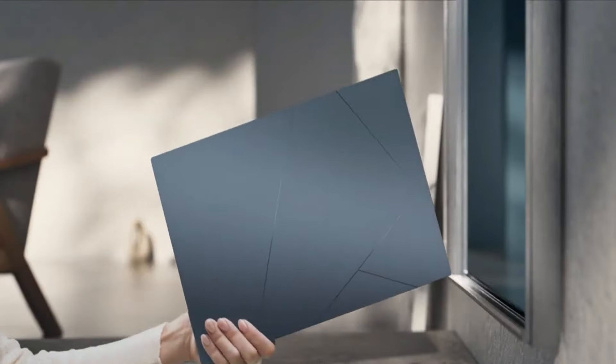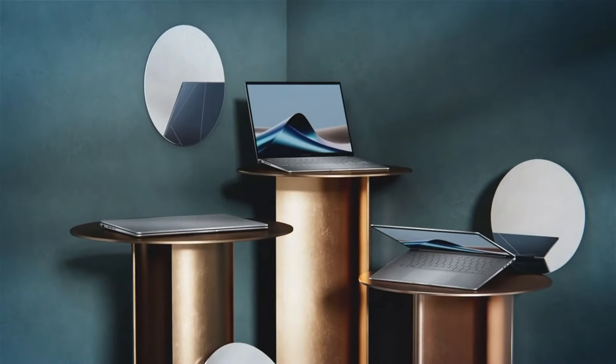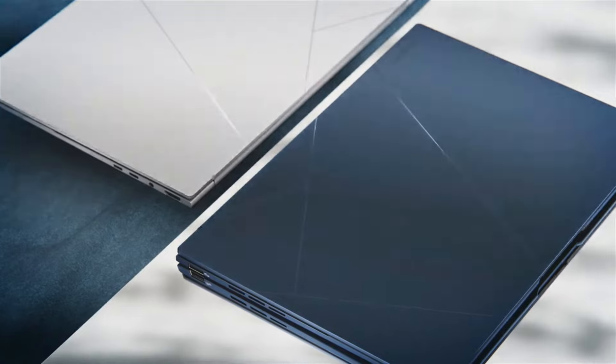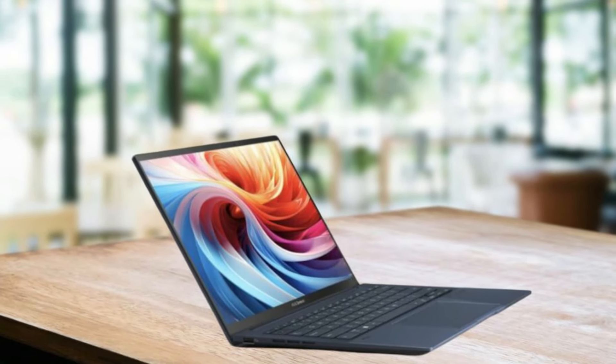Ride in relaxed freedom by getting acquainted with the metal design construction, which makes it strong, compact, and above all light. A special finish on the sides, which is uninterrupted, offers a better feeling when the surface texture inside someone's palm is taken into consideration.